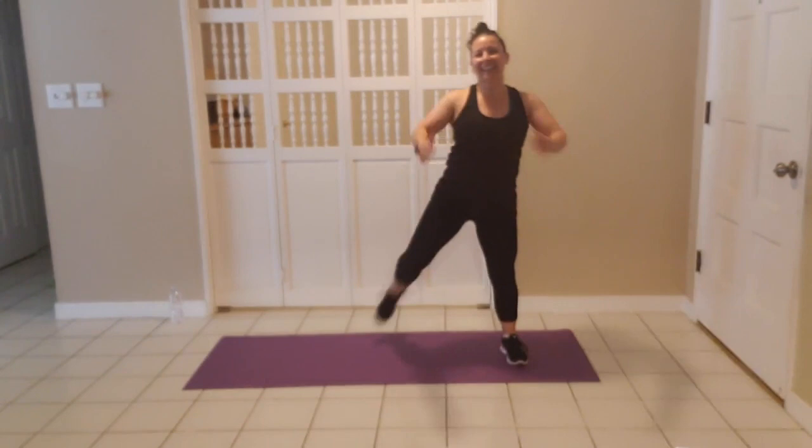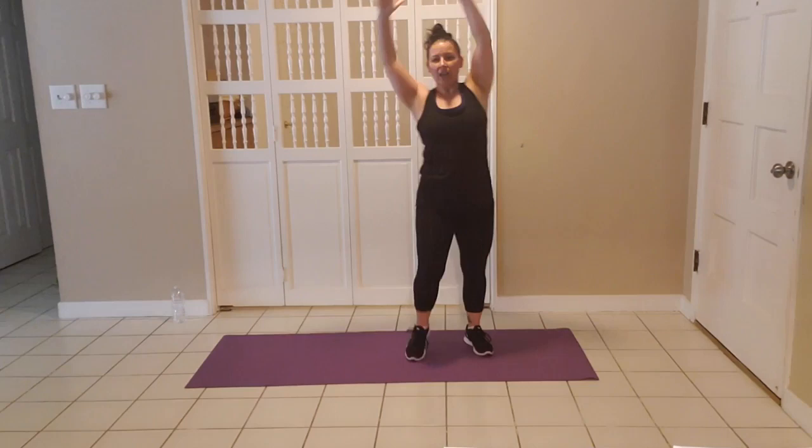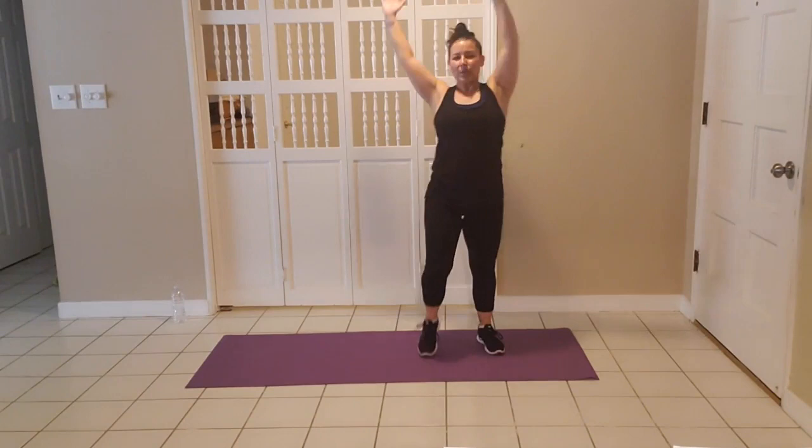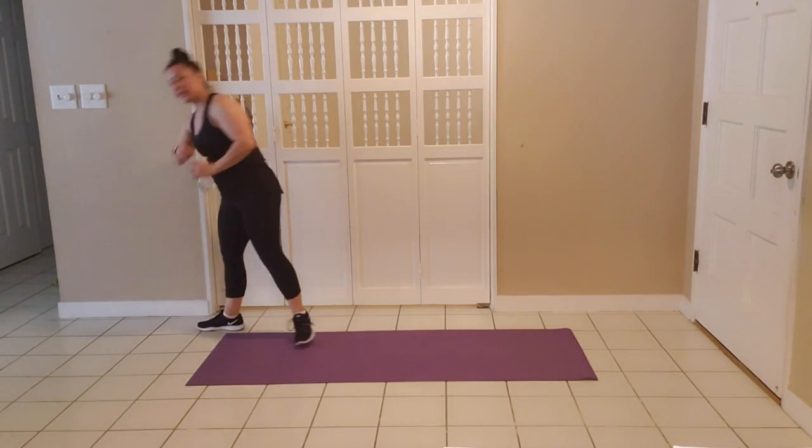Left step, right knee — with a twist or stay tall and straight. Good job. Grab a quick drink of water. We're going to start our circuit in less than ten seconds.